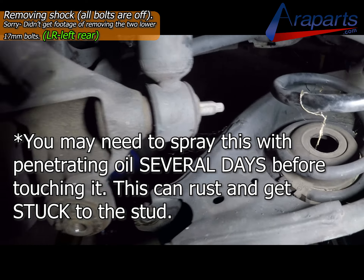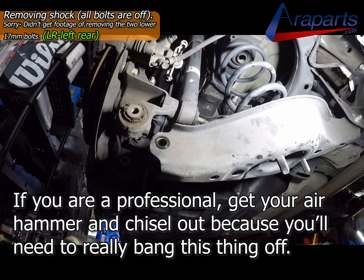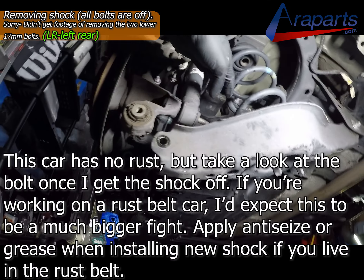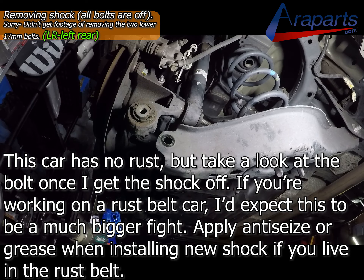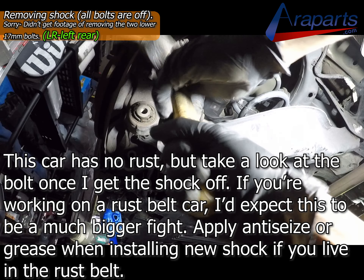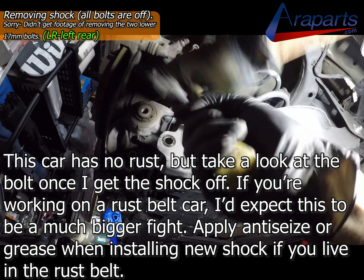Keep in mind this is a California car with no rust, except on this bolt. So if you have a rust belt car, you're probably going to fight with this a little bit — I just want to give you a quick heads up and be honest with you about this. I'm going to hammer this and give it a few whacks to get this shock loose. It comes right off after several whacks.